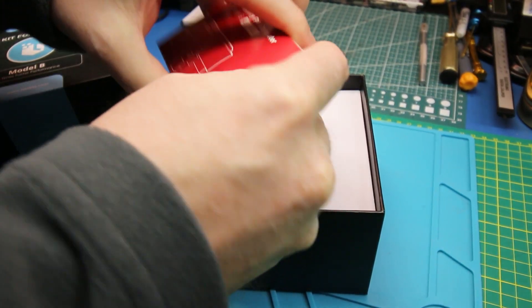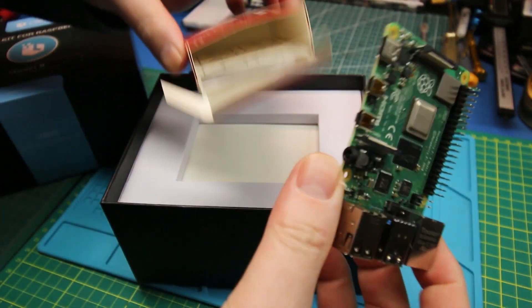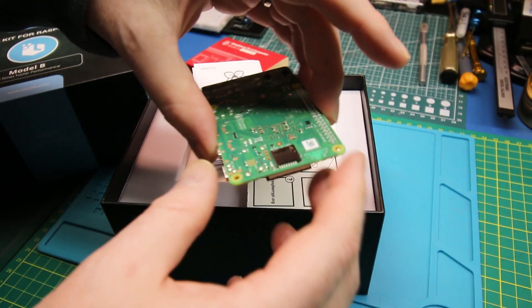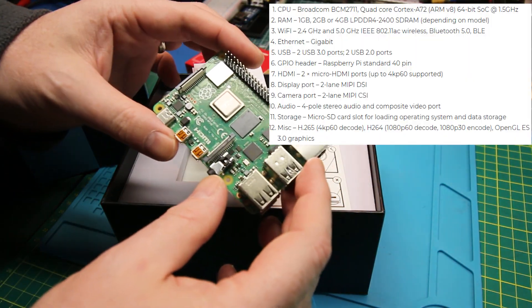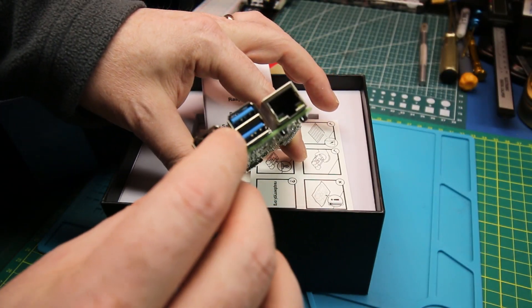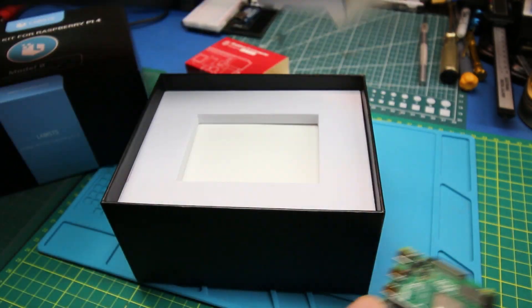In the box, probably standard Pi fare. Actually, no anti-static bag — that's kind of a surprise, but so be it. Lots of other videos out there covering the Pi 4. Heavy duty little machine. I love that blue, that is so cool. USB 3 — so many things.